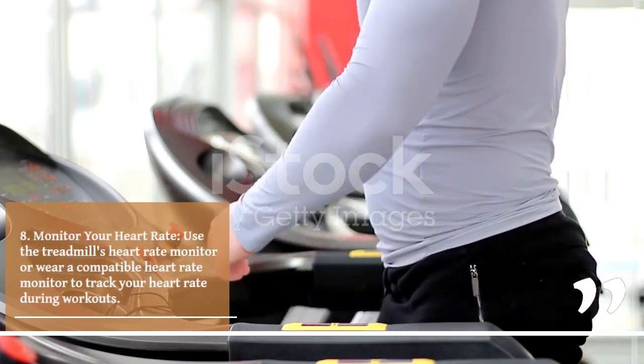8. Monitor your heart rate. Use the treadmill's heart rate monitor or wear a compatible heart rate monitor to track your heart rate during workouts.